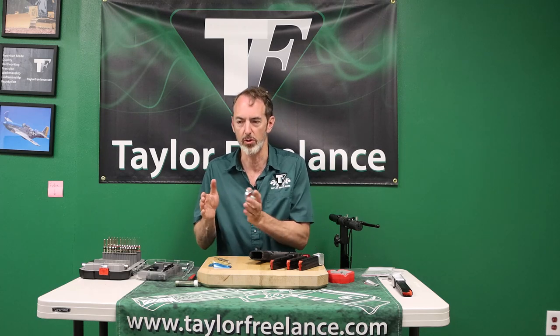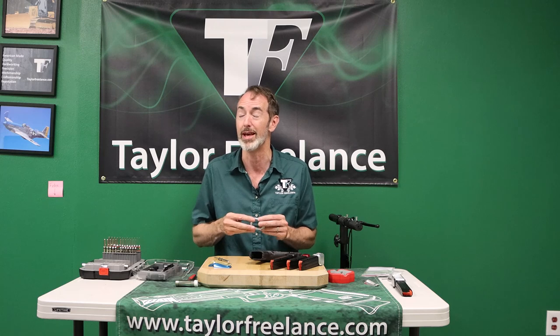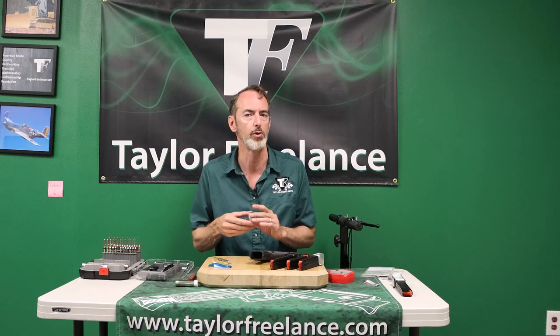The PDP Compact Magwell is sort of a medium-sized one. It's not one of the little flat tactical ones like you see on the PDP SD Pro version, and it's not a big, huge competition magwell. It's somewhere in between there.